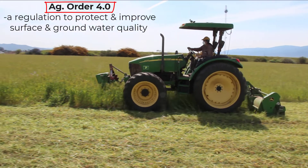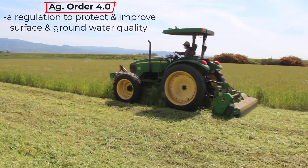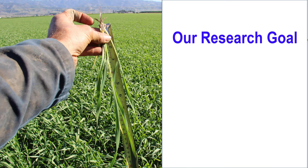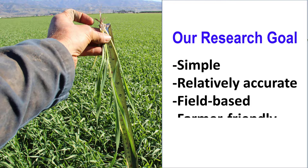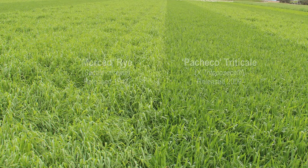That regulation affects more than half a million acres of irrigated land in California's Central Coast region. So this past year, my friend Richard and I collected lots of data to figure out a method to help farmers estimate their cover crop shoot biomass so they could get that nitrogen scavenging credit. We wanted a method that was simple and relatively accurate, field-based, and farmer friendly.